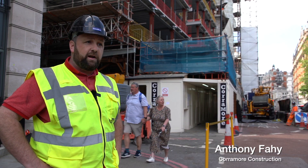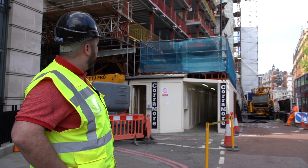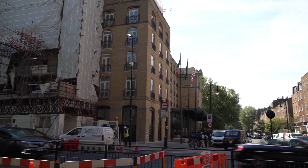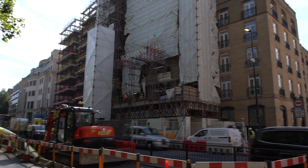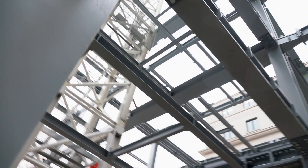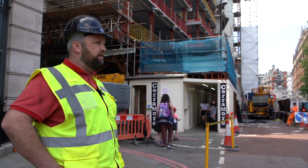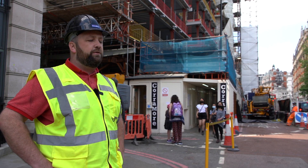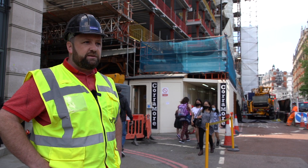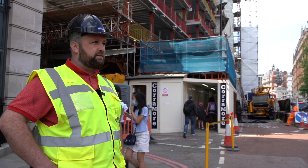My name is Anthony, I'm a site manager for Cornwall Construction — the principal contractors for the Emory side of the project. We're managing the structural steel, the facade installation, and all the works in the basement. I've been here since December of last year. The structural steel has really flown up — great progress there. The basement is a little bit slower due to some design changes, but the ball is rolling now and we're making good progress.